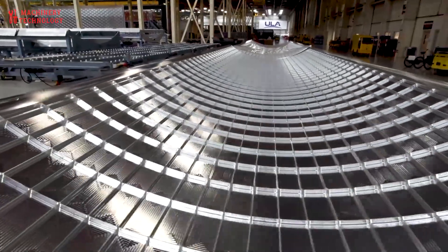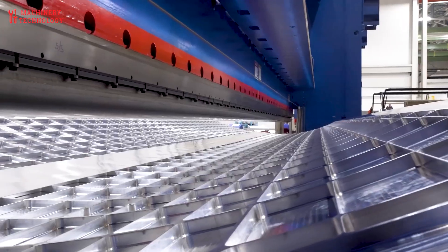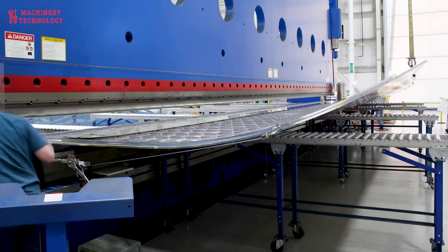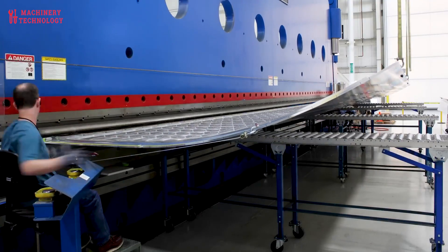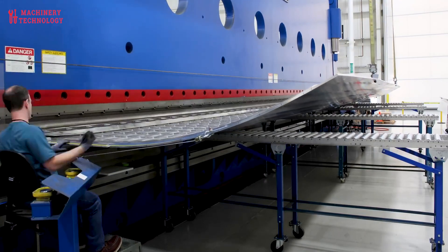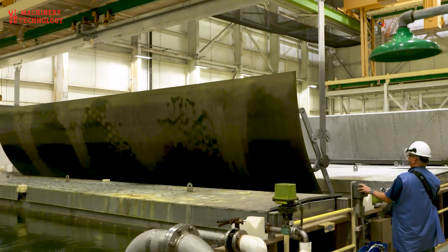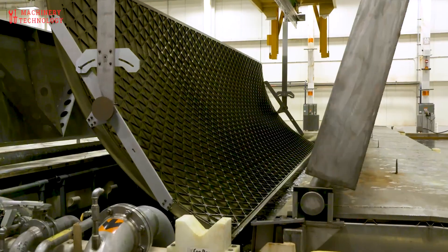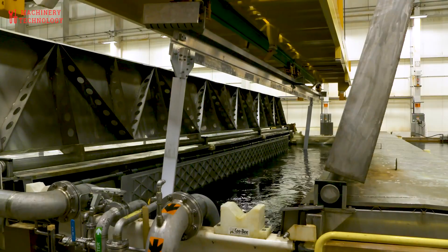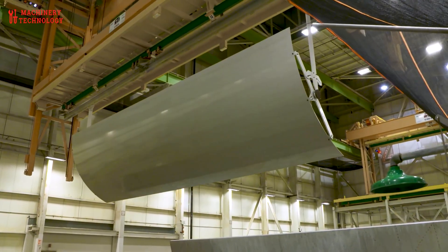Centaur Second Stage Construction: Stretch Forming and Precision Welding. Parallel to booster production, stainless steel gore panels are stretch formed for the Centaur upper stage. These panels are arc welded to create the curved dome structures of the LOX and LH2 tanks. The Centaur's intermediate bulkhead — a bimetallic partition separating the two cryogenic fluids — is joined to the ultra-thin walls of the stage using specialized tooling and fixturing systems that ensure precise alignment and minimal thermal distortion.